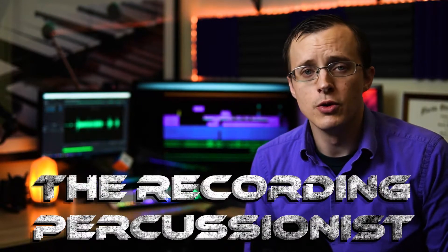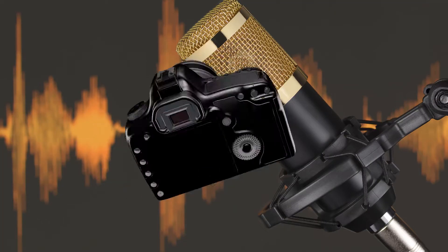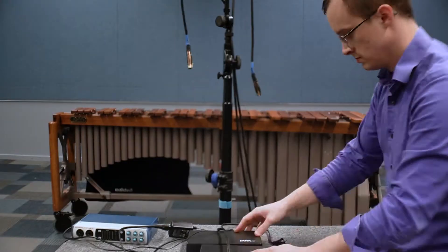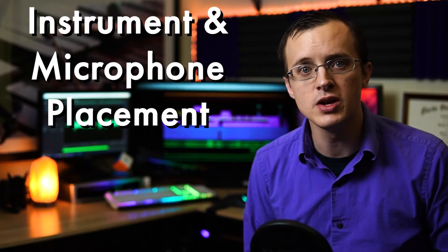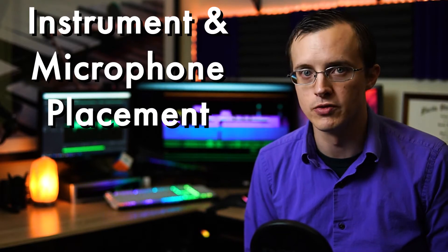Hey guys, I'm Justin Ball and welcome back to The Recording Percussionist, where I show you everything you need to know to get from that beginning stage of looking at a microphone or camera for the very first time to that intermediate stage where you feel confident in your ability to set up, record, and edit an entire recording session all on your own. Throughout the series, we've discussed a lot of specifics regarding microphones, and you keep hearing me say that how you use them is more important than the quality of the gear itself. Today, I'll be showing you how to determine the best spot to put your instrument and where exactly your microphone or microphones should be placed to capture the best of your playing.